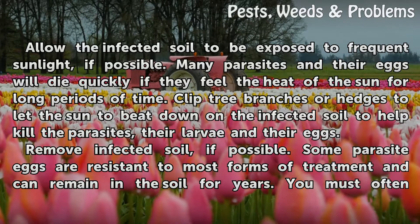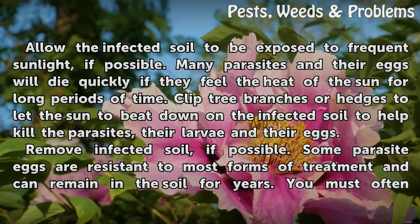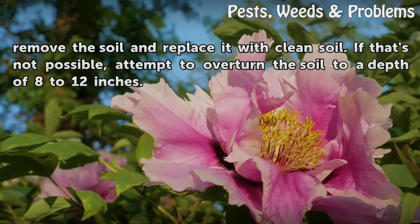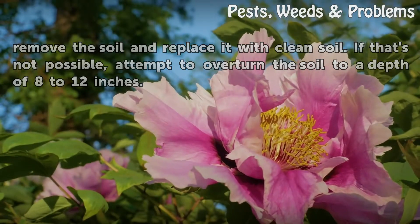Remove Infected Soil If Possible: Some parasite eggs are resistant to most forms of treatment and can remain in the soil for years. You must often remove the soil and replace it with clean soil. If that's not possible, attempt to overturn the soil to a depth of 8 to 12 inches.